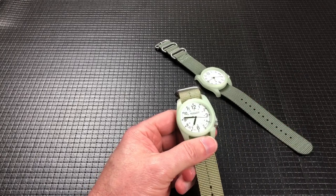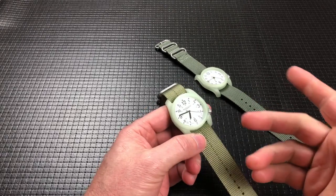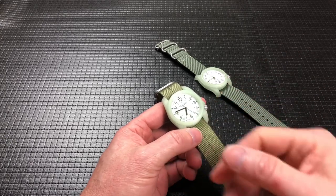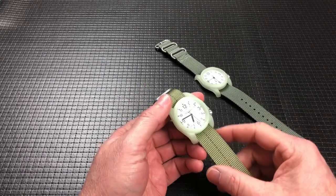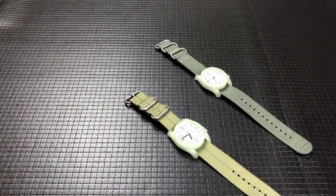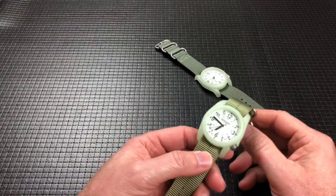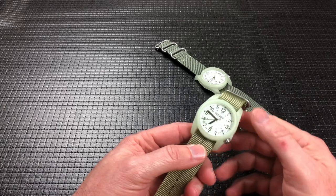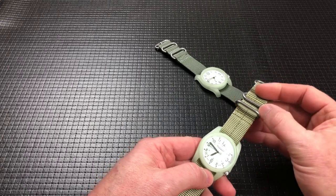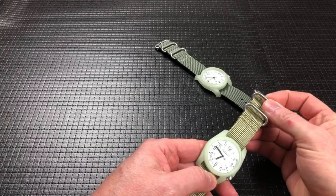We're guys, and we didn't outgrow toys. We just got different toys. Bigger toys. More expensive toys. Our toy box went from this big as a kid to the whole garage as an adult. And sometimes some of my friends have much bigger garages than I do, if we want to use the garage as the toy box. Some people have bigger watch boxes than I do. So as guys, we just have bigger toys.